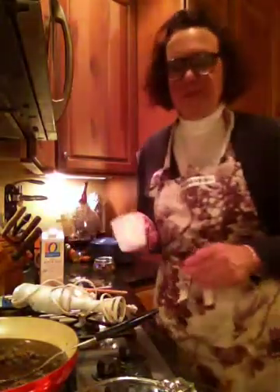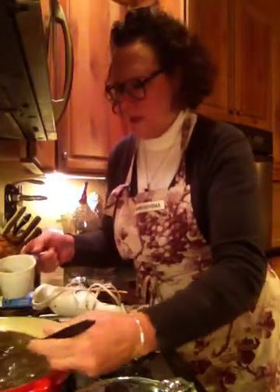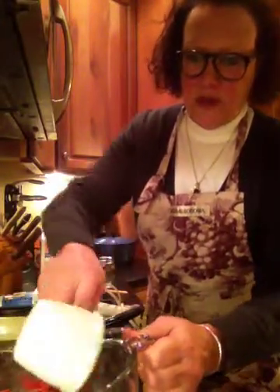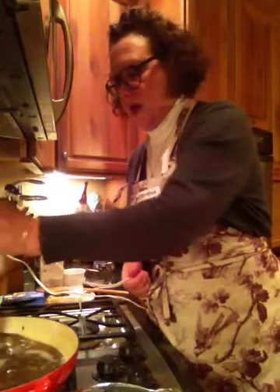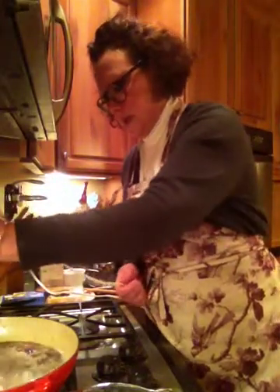Now we're going to use our immersion blender to puree all the mushrooms. But first, I'm going to take some out and put them in this cup measure — about a cup's worth of mushrooms and onions and garlic — so that once we puree the soup, it's not just baby food. We're going to retain a cup's worth of these wonderful vegetables in their whole state to add back into the pureed soup.